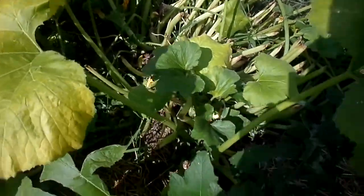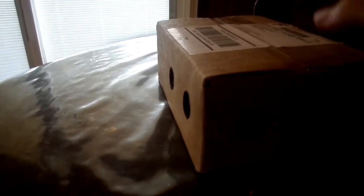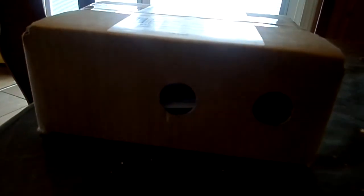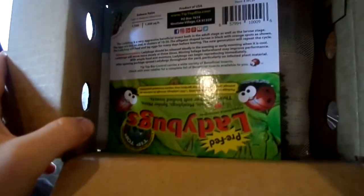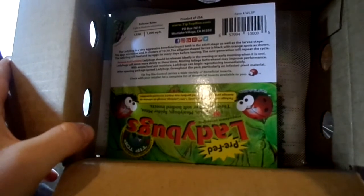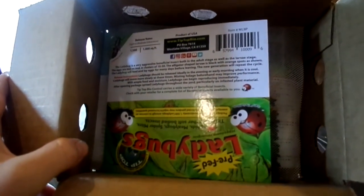Here it is — my lovely ladybug package that arrived in the mail today. There are lots of wiggling legs in there so I can tell they're still alive. They did arrive alive for the most part. I open the box and it says I need to release the ladybugs in the evening after I've watered the garden, so they have lots of water and food. We're gonna try that tonight.